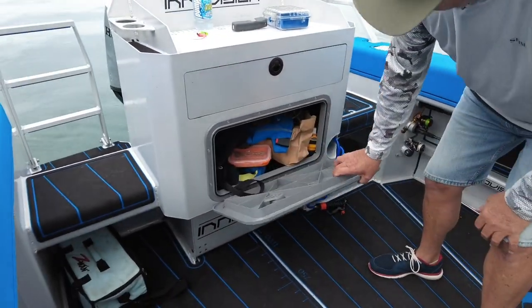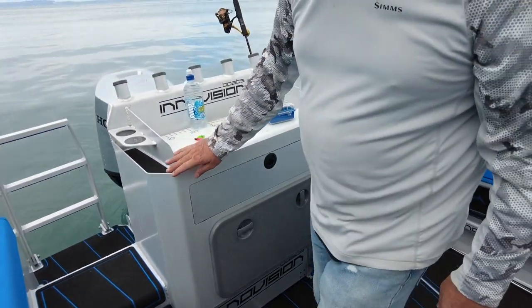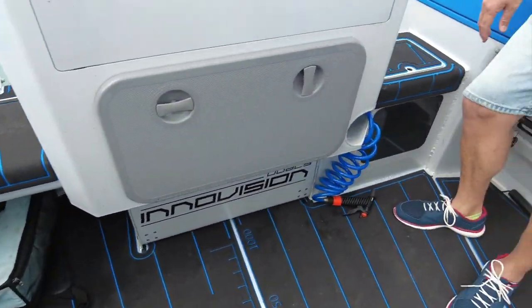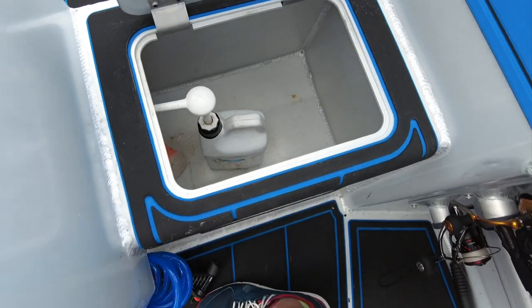We've got a waterproof locker in there where I used to keep my food and camera equipment and things like that. There's also a little storage under the step here where you can keep tackle boxes.